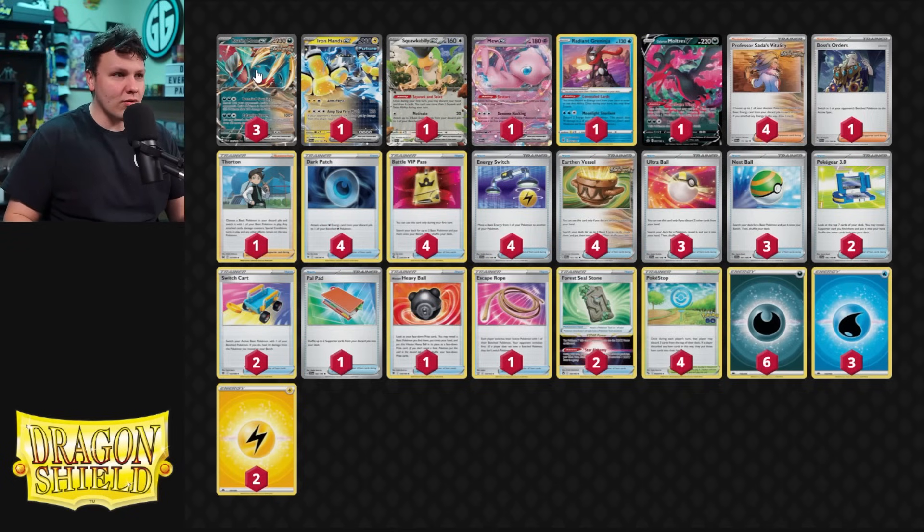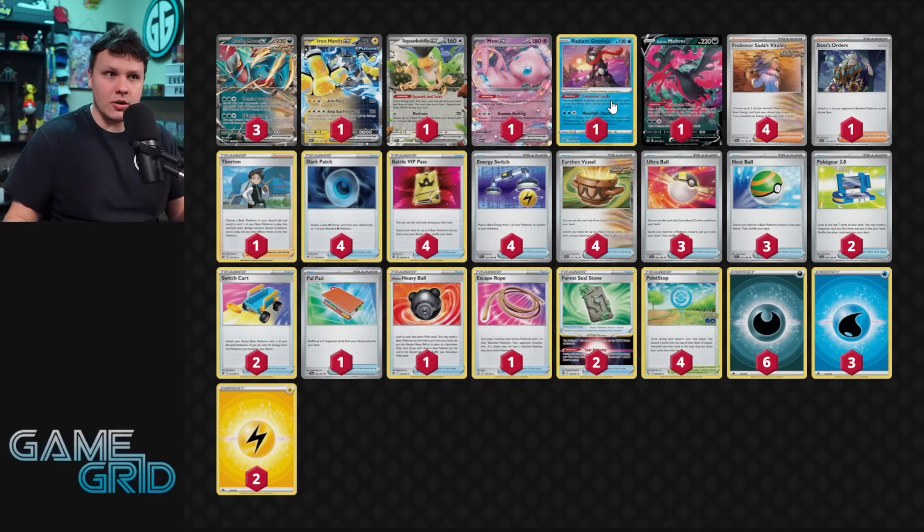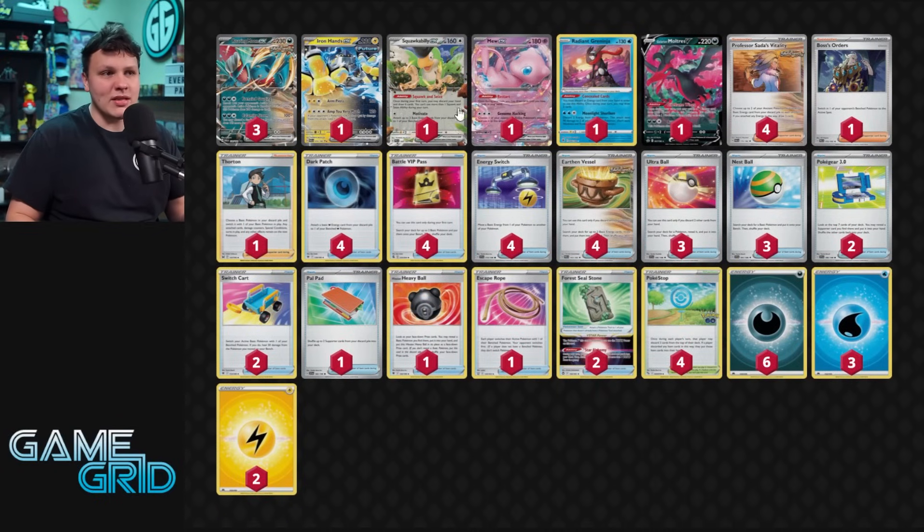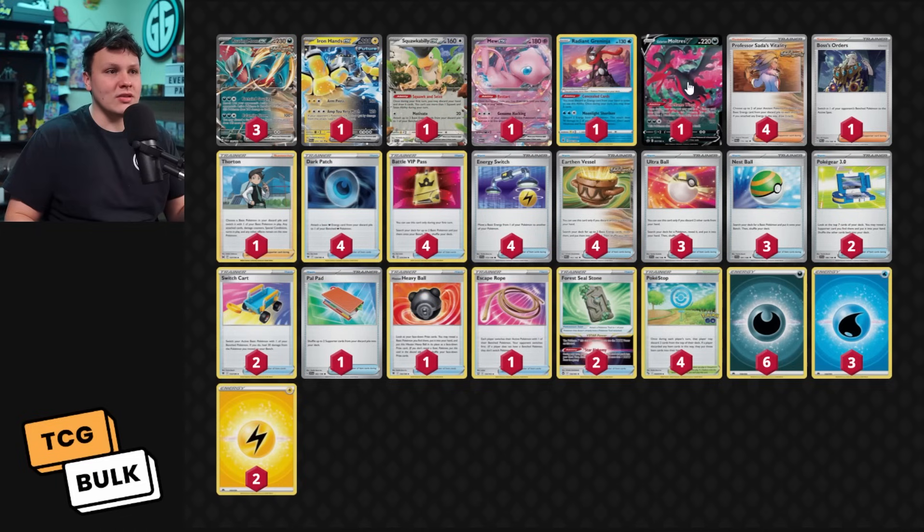It's a Roaring Moon build. We have the three Roaring Moon EX. You have the Squawkabilly for the ability, the Mew EX for the pivot plus draw power through Restart. Concealed Cards on the Greninja getting energy into the discard pile plus draw power is great. We play some water energy, and we got the Iron Hands in here. We set them up by putting them on the bench and building up energy through attachments and energy switch — four energy switch in the deck. I also have a Moltres V, and it's been really, really good. Not only does it constantly keep energy in play through its ability, we get to play four Ace Spec as well.